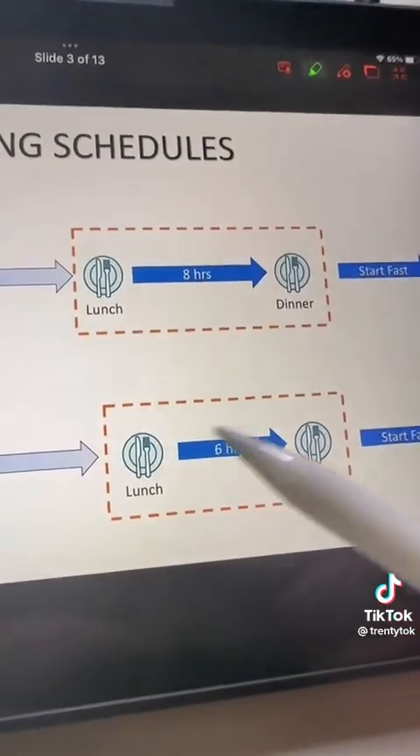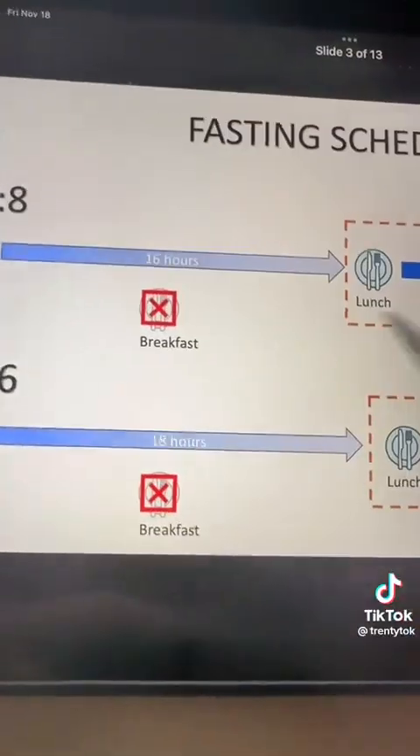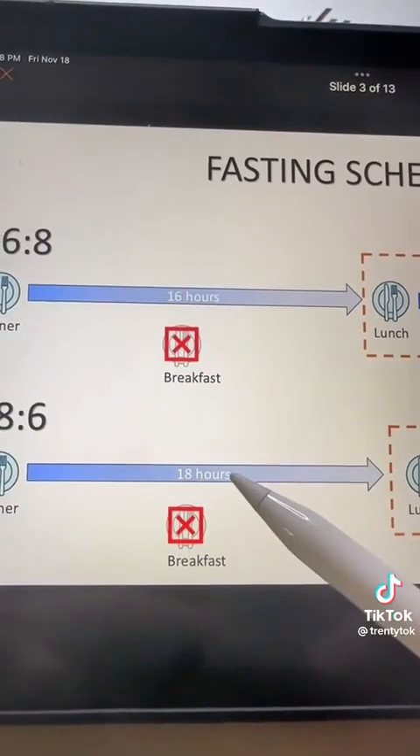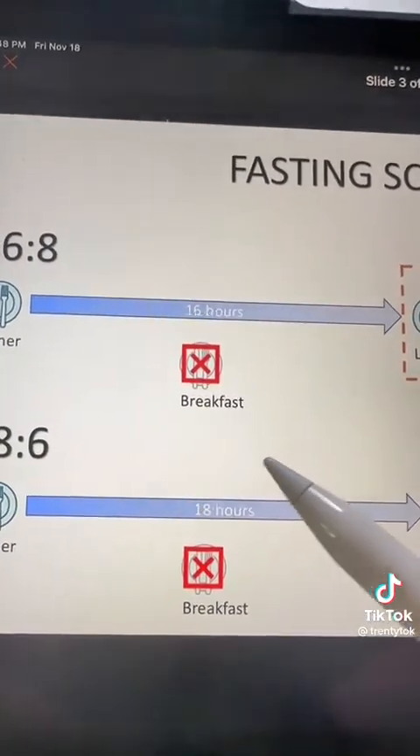During these eating windows, you can eat freely. But before the eating window, you're fasting between dinner and lunch. This 16 or 18 hours of fasting gives you a really nice stretch when you can be burning body fat for fuel.